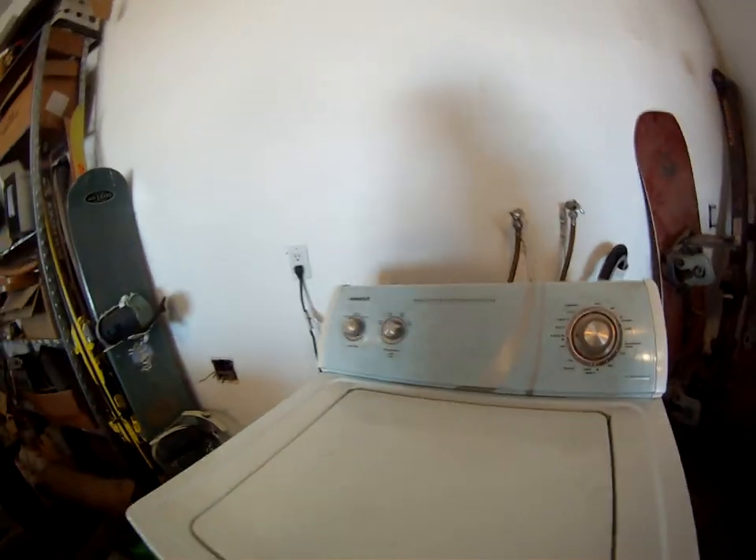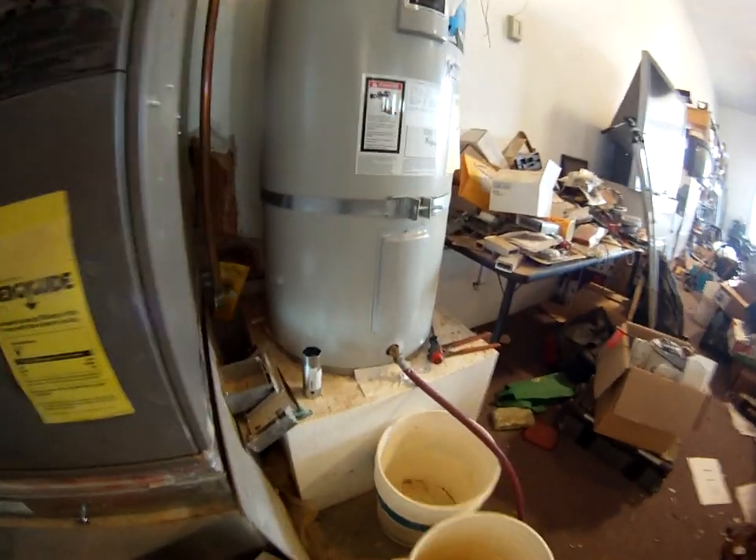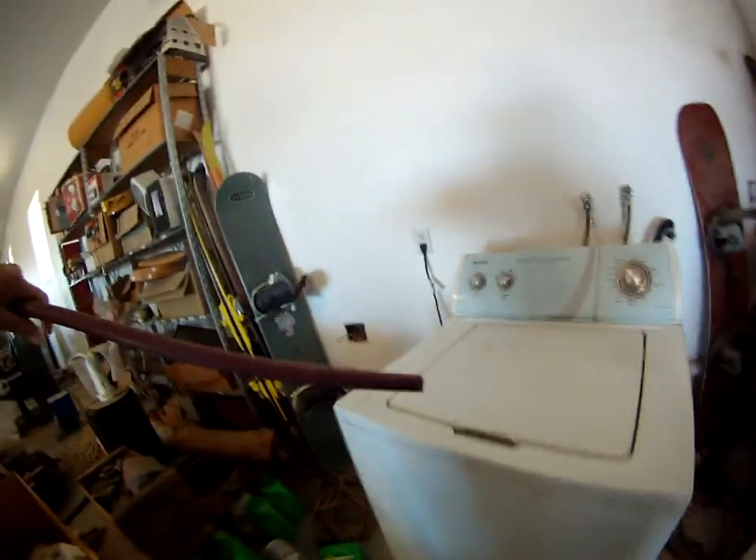I know from experience, if I use this hose connected to my hot water heater here, I can fill it up and then it will run.